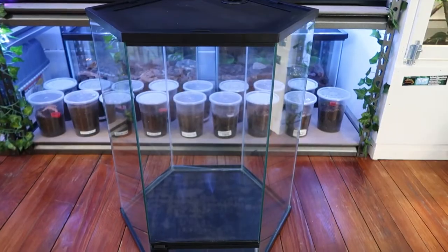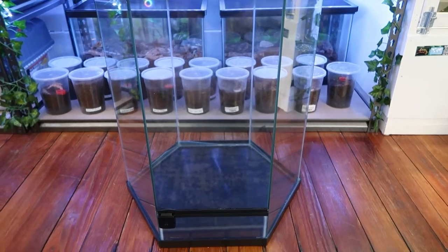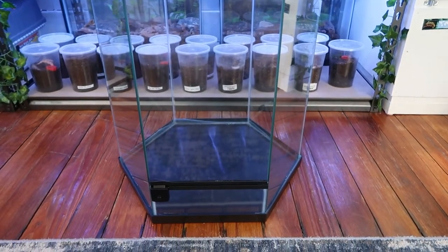Today I'm going to show you how I set up my bioactive enclosures for my green anoles. The tank I'm going to be using for this build is a hexagon Thrive 20 gallon tall enclosure.